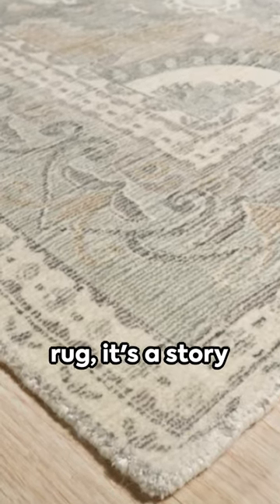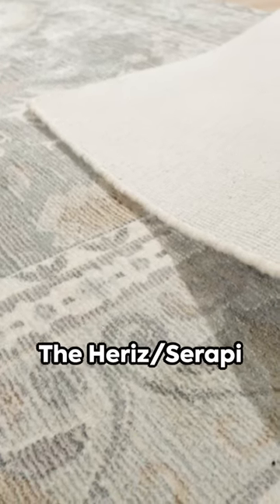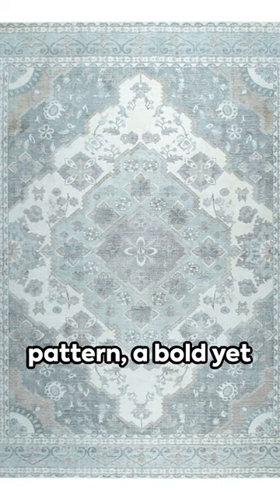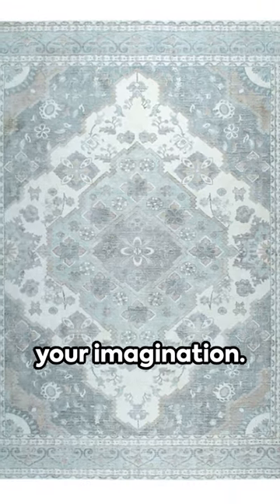This isn't just a rug, it's a story woven into every thread, a fusion of tradition and contemporary design. The Hariz Serapi pattern, a bold yet intricate dance of design, drawing your eye and captivating your imagination.